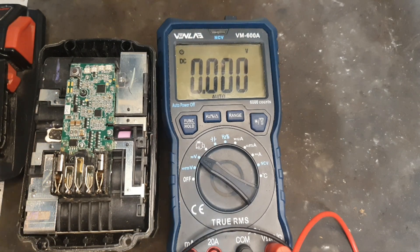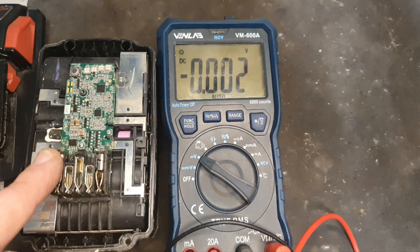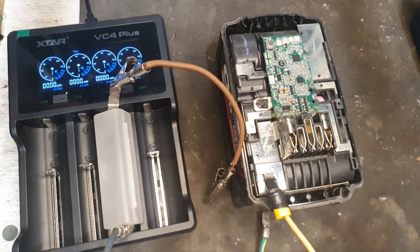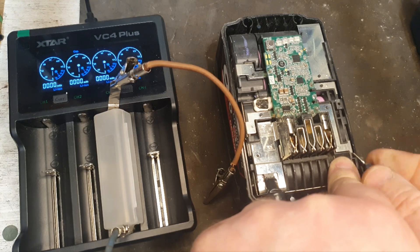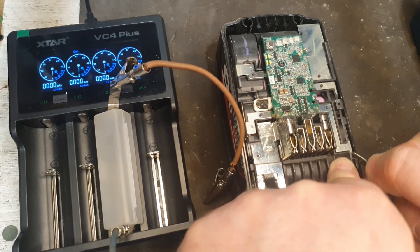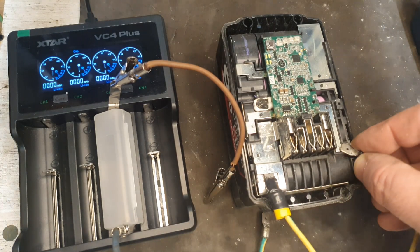I can do this using a little life hack with my VC4 Plus cell charger. I'm going to connect this individual cell charger up to the first bank of cells and it'll charge it as if it's a single cell.